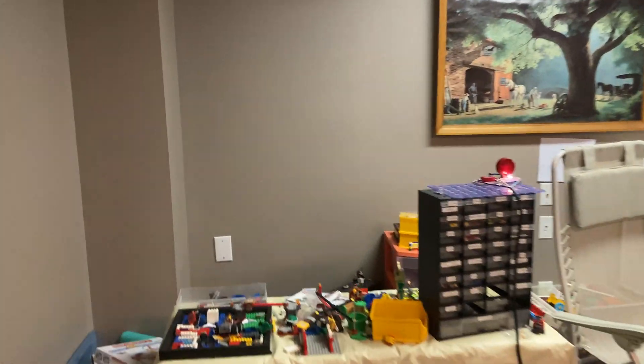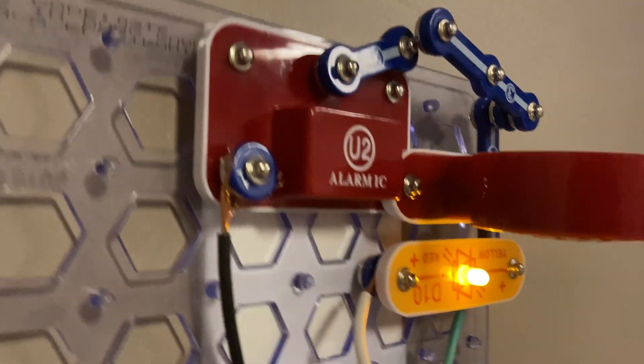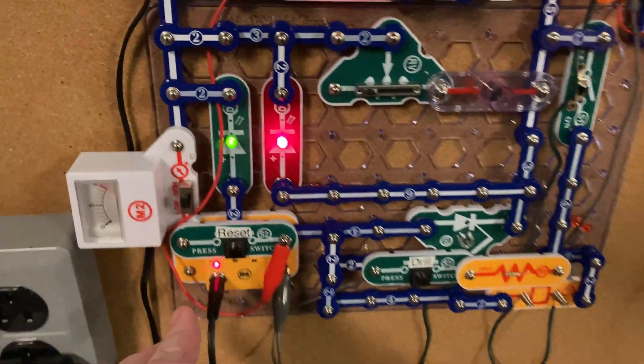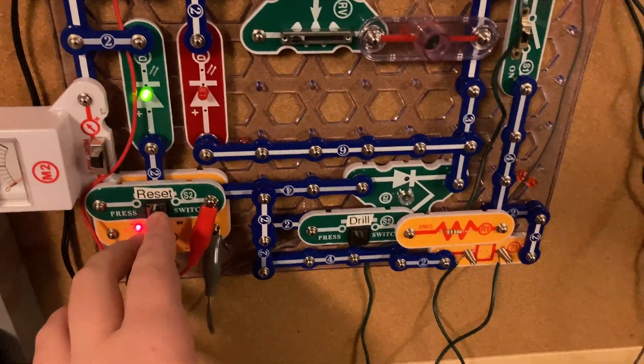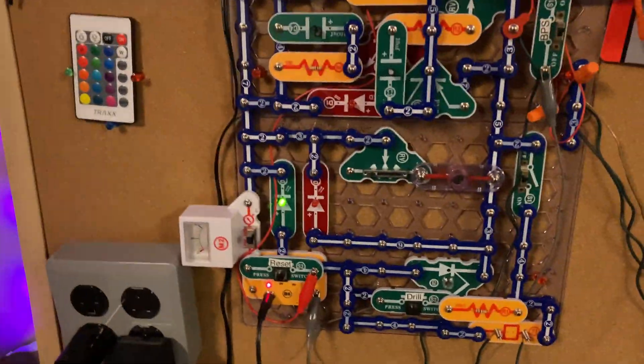Oh shoot, I got silence on my back. Okay, that was so weird — it wasn't resetting correctly. I might have the wrong value resistor in here or something. For some reason whenever I'm on video, it doesn't like to reset when I'm on Constant mode.